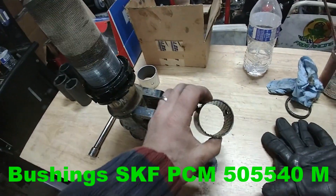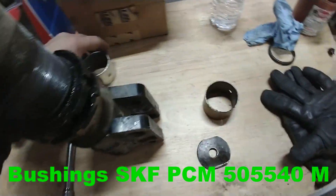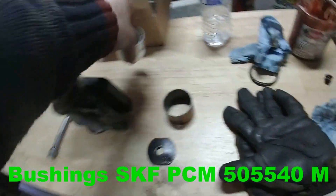This is what the used ones look like. Here is a new one that we'll put in after.